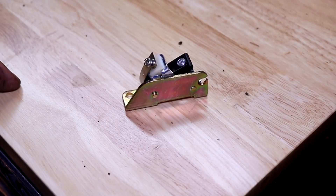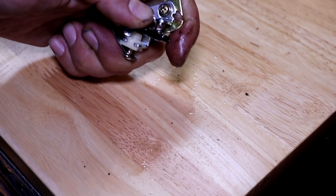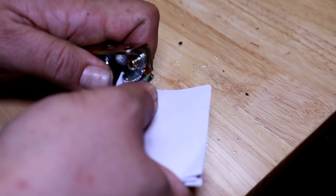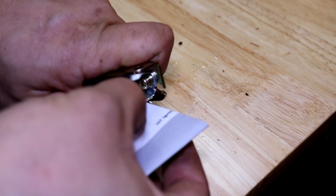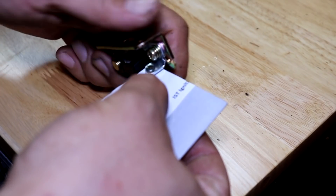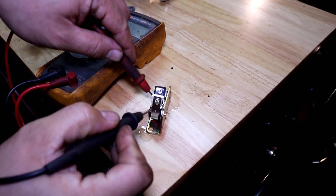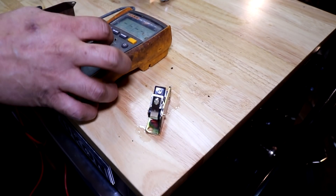Before we install the breaker points onto our engine, we want to clean off the contacts with a little carb cleaner or other solvent, and then just take a normal piece of paper or an envelope and rub it between the points contacts. What we're doing is removing any leftover protective coating that we spray over the contacts to prevent corrosion during storage. This is very common with all breaker points for pretty much every engine — it's a good idea to clean those contacts before installation. I also like to quickly double-check with a multimeter that the contacts are showing continuity and able to pass current through them.